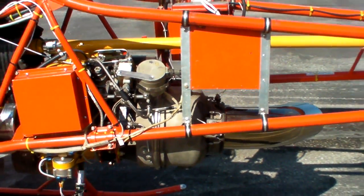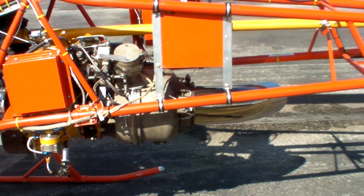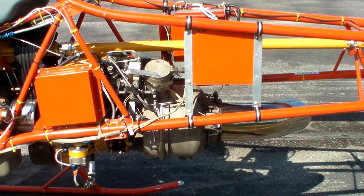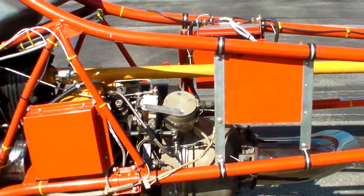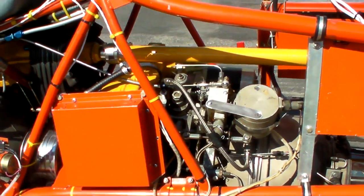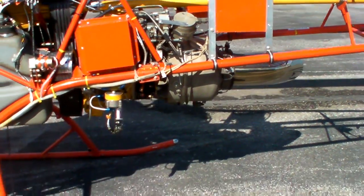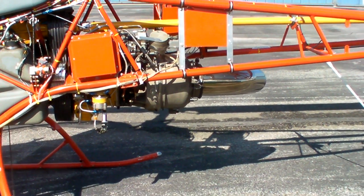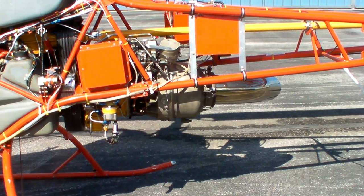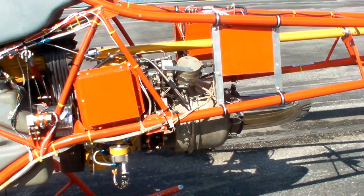This engine was originally installed in ground generators for the military. It's capable of making 160 horsepower, however we limit its power to 95 horsepower in the Helicycle. We do that two ways. As you can see in this video, if you look real closely, the engine is actually tilted on an upward incline towards the front, and that's how we engage the clutch.